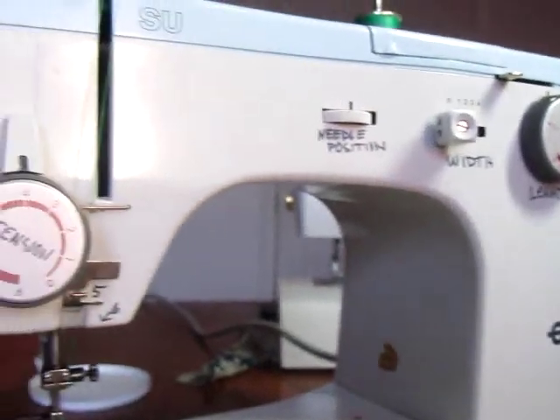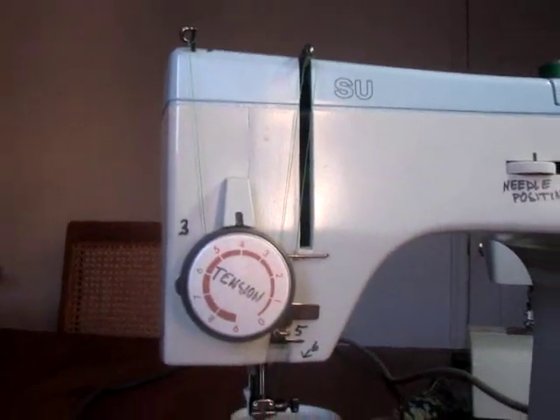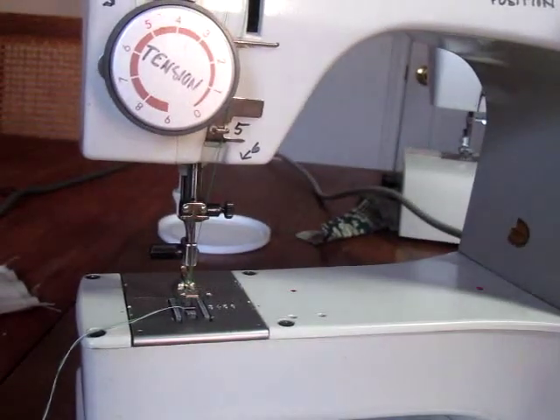This is how to thread and use the Elna SU sewing machine.